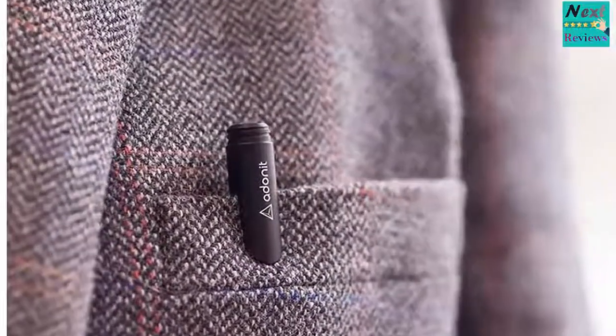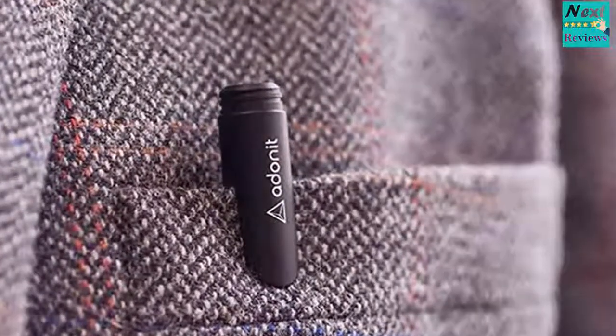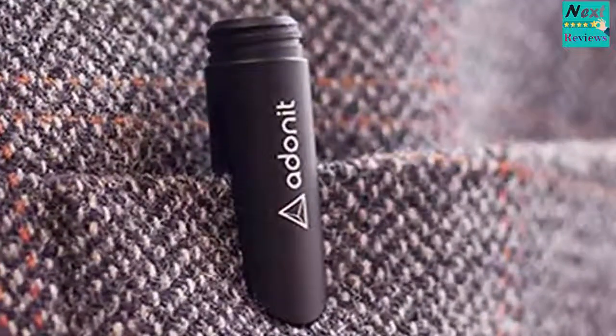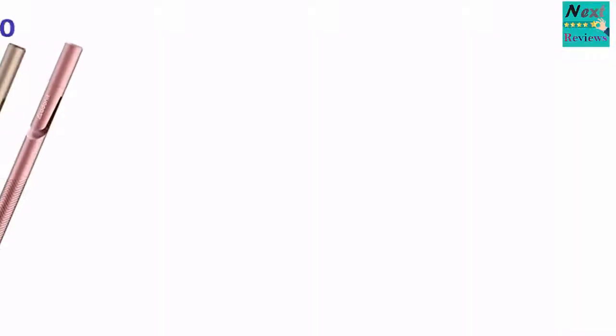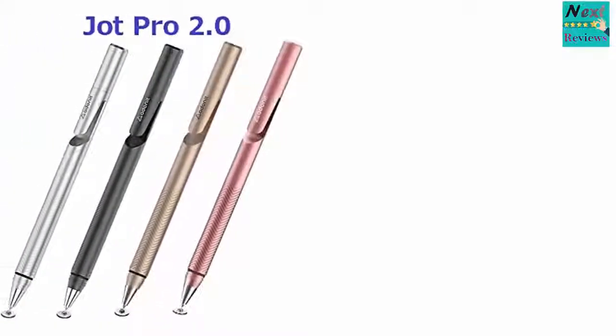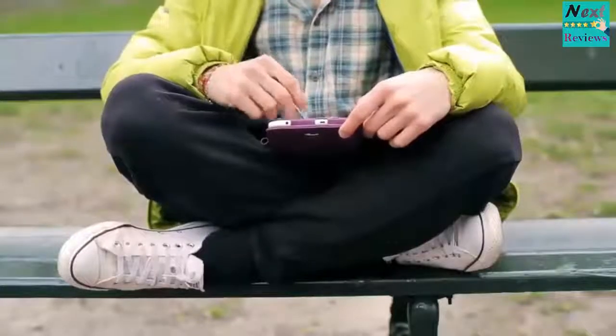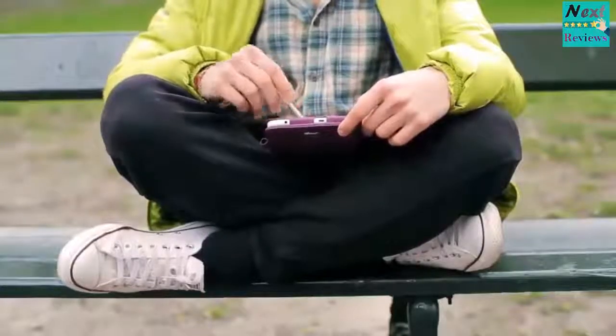The main advantage of this stylus is its fine point precision. It utilizes a precision disc that provides you with the accuracy of a ballpoint pen. The stylus tip is cushioned, which gives it a smooth feel. It also provides you with quiet writing.